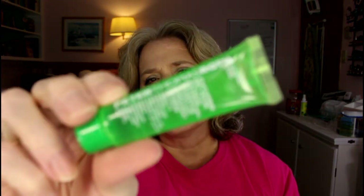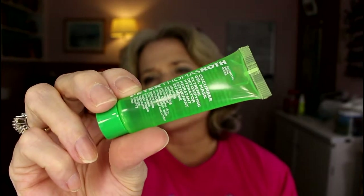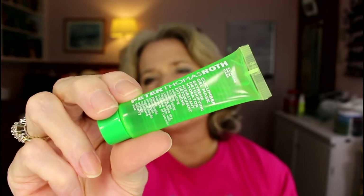I have two of this Peter Thomas Roth Cucumber one. The small one came in a Beauty Fix box and I got a bigger one in Sephora Play — go figure, the more expensive box gives you the tiny one. I figured I should use up the small one first before I crack open the bigger one. The bigger one is almost a full ounce; this is like a half ounce, maybe less. I think I can get two or three uses out of this.